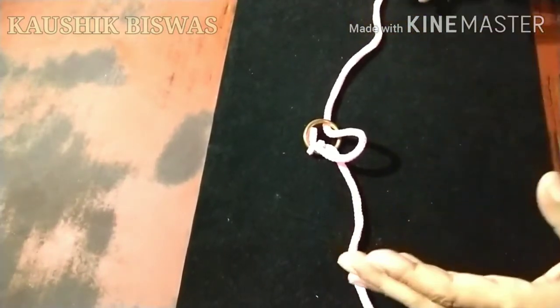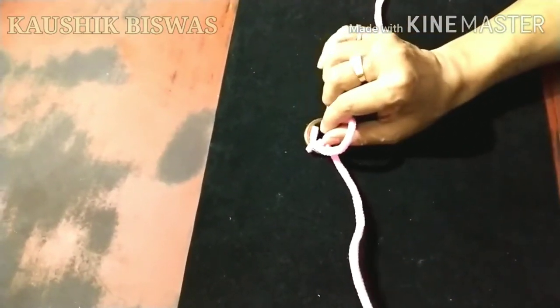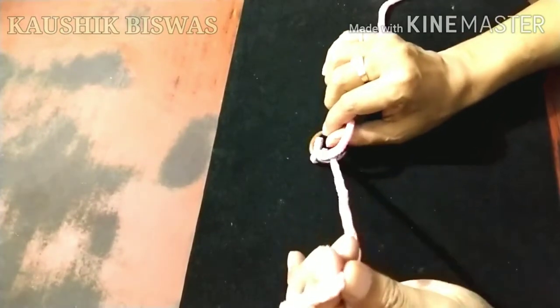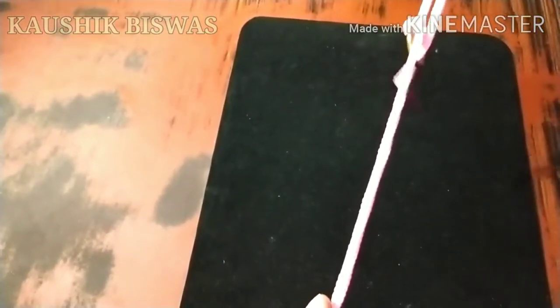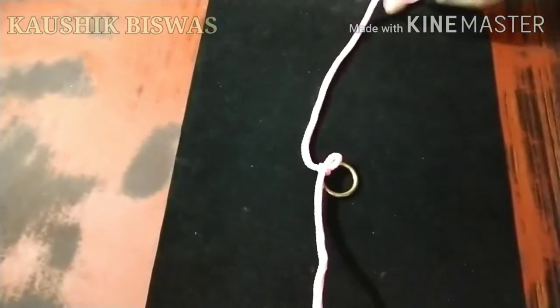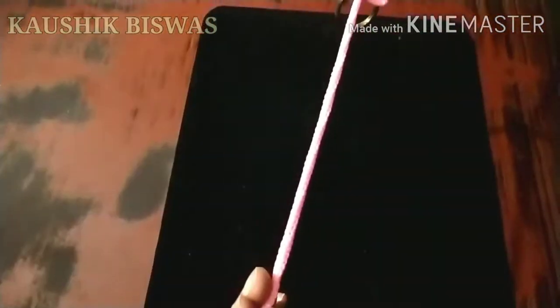Now as he removes the silk hanky, you put your thumb inside and ask him to remove the silk hanky. As soon as he removes the silk hanky, you hold this end and just draw this end like this, and give it to him to hold. This end actually passes right through the ring, so if you pull it now, the ring will be on the string.